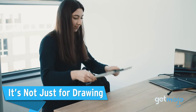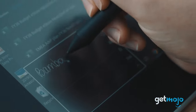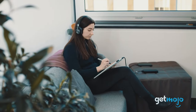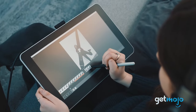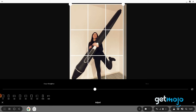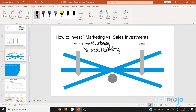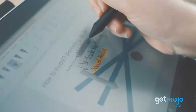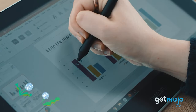It's not just for drawing. While the Wacom One is indeed superb for digital drawing, it can be used for so much more. You can use it to edit photos and videos, sign digital forms and contracts, create graphs and diagrams, add extensive notes and annotations to various different document formats, and of course, to take notes. Apart from all that, you can simply use it as an additional display, which brings us to our next point.